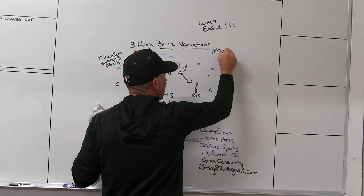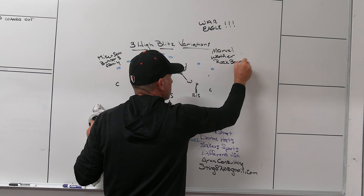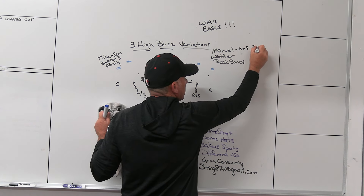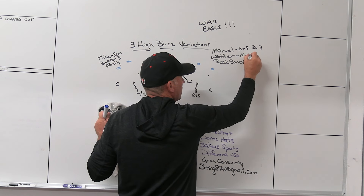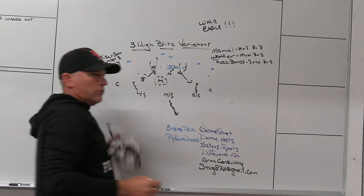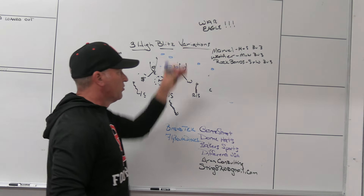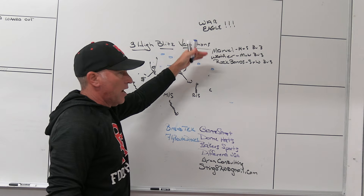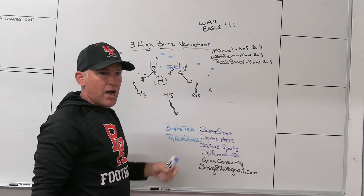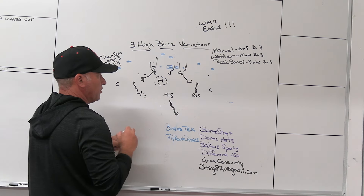When we write the families, we just say — Marvel characters, weather deals, rock bands. Doesn't matter what the family is. When you associate that stuff: Marvel means Mike and Sam, three under three. Weather patterns are Mike and Will, three under three. Rock bands are Sam and Will, three under three. When we categorize those into families, everybody knows who the blitzers are based on the call. They know what the coverage is and what the rotation is because those families equal those things. We will never use a Marvel character and blitz the Mike and the Will, or make it four under two, or rotate the safeties a different way.